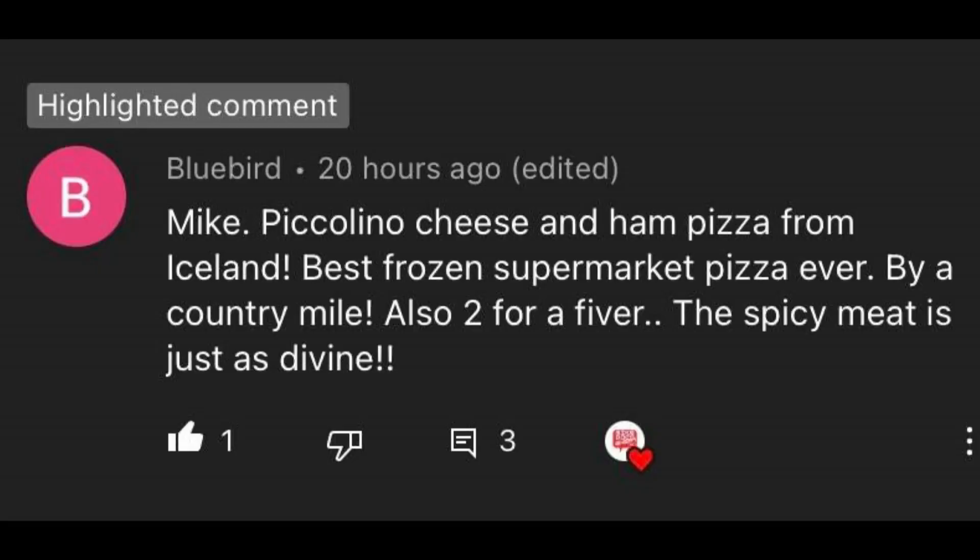A big thank you and a shout out to Bluebird, who basically suggested this in the comments for me to do a pizza. It did say cheese and ham but he also mentioned the spicy meat pizza. I couldn't get the cheese and ham, it just wasn't in my Iceland, so I really do apologise. But however, we're back with a pizza video.